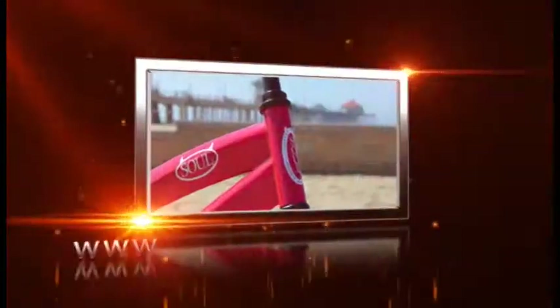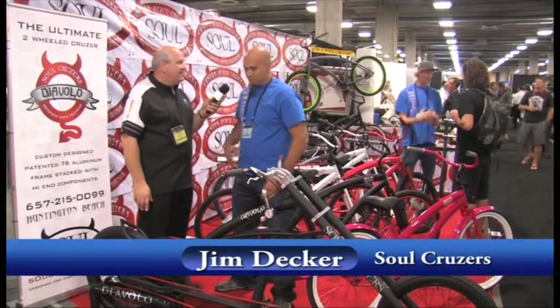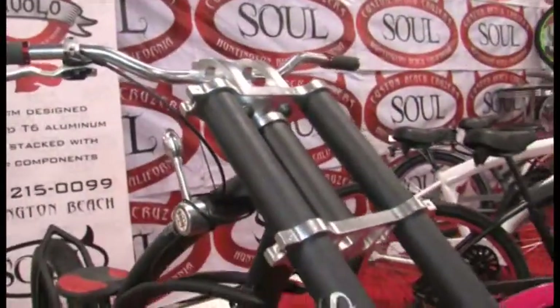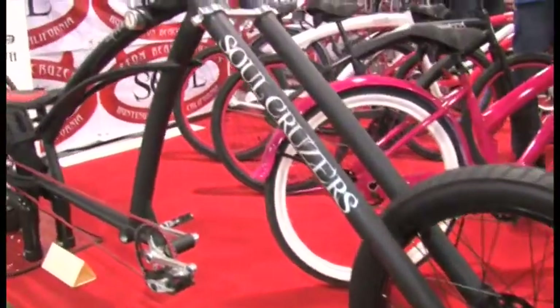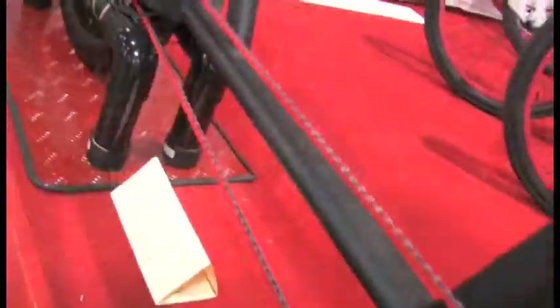Tell us a little bit about your company. Well, basically we're a brand-new company just debuting here at Interbike, and this is basically our headline unit right here. It's a Diablo chopper, and we just got real creative with it. We're also doing our new line of beach cruisers. These are just amazing bikes — beefy, meant to be around a long time, but also with a signature look.